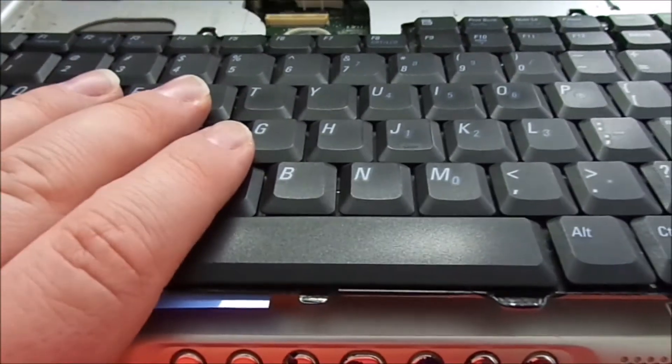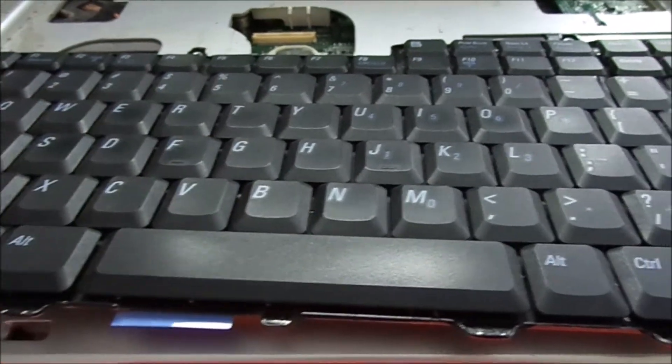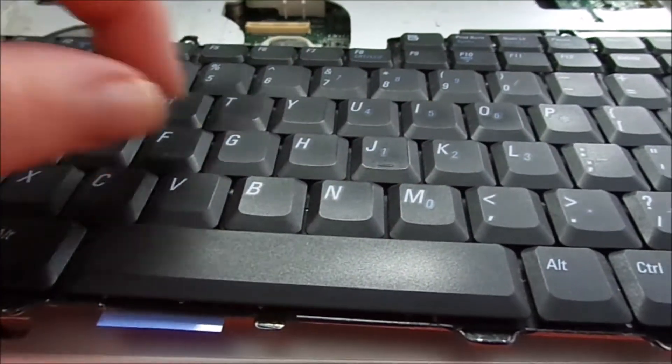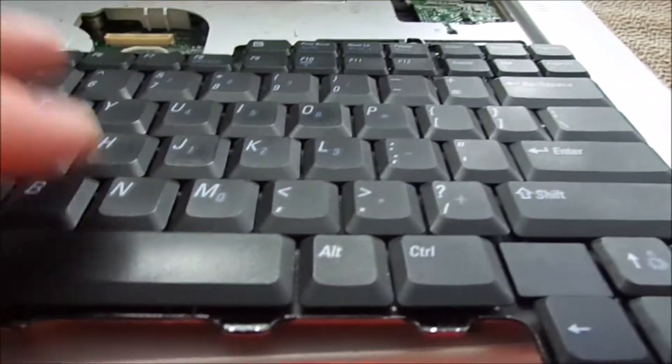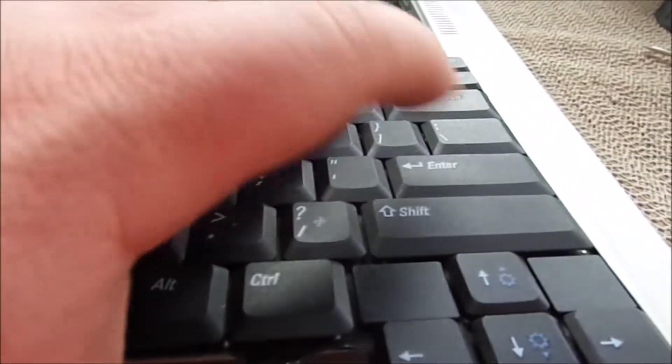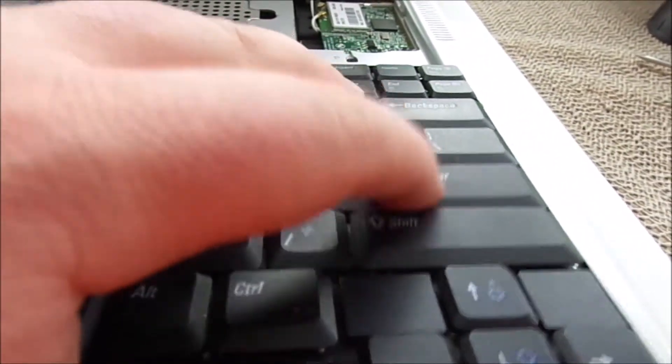So I didn't even bother taking the keyboard out yesterday. I just got some Q-tips and some rubbing alcohol, and I went in between the keys and basically cleaned everything out, because the spill didn't seem too bad. It was mostly concentrated, at least I thought initially, over by the shift and the enter key.